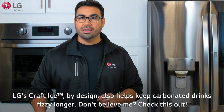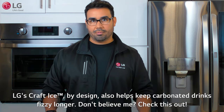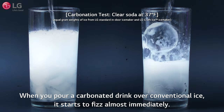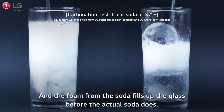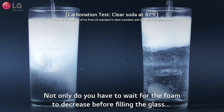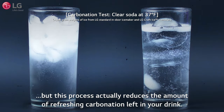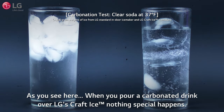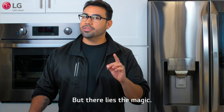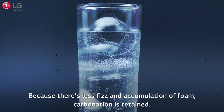LG's Craft Ice, by design, also helps keep carbonated drinks fizzy longer. When you pour a carbonated drink over conventional ice, it starts to fizz almost immediately, and the foam fills up the glass before the actual soda does. Not only do you have to wait for the foam to decrease before filling the glass, but this process actually reduces the amount of refreshing carbonation left in your drink. As you see here, when you pour a carbonated drink over LG's Craft Ice, nothing special happens — but there lies the magic. Because there's less fizz and accumulation of foam, carbonation is retained.